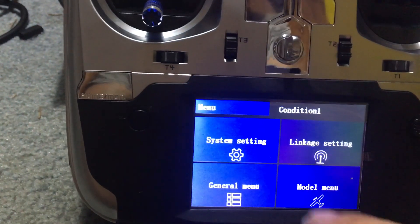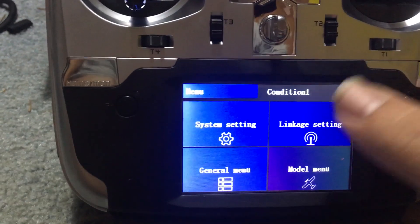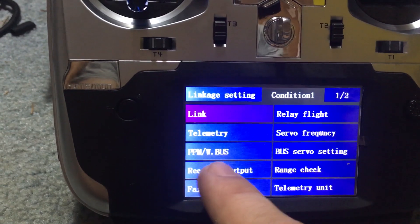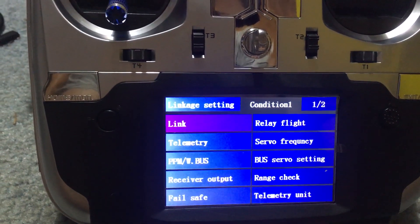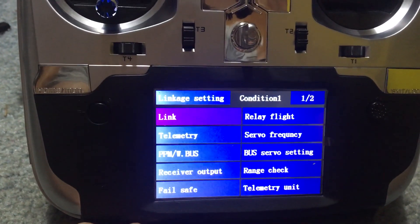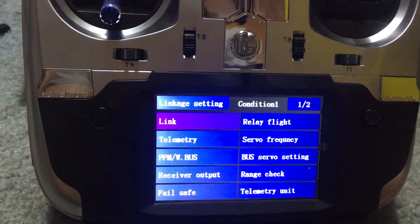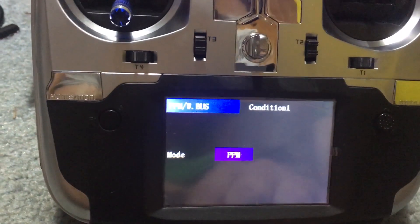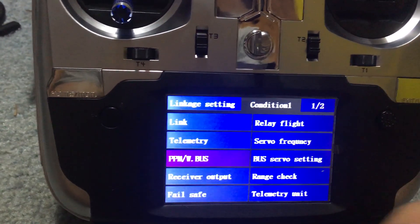We can go into model menu and change all the stuff there. Besides linkage - right here it is only PPM and WBUS. I thought this was going to be Futaba FHSS compatible where I could bind some XK stuff. This did come with a receiver for it. I tried to bind an XK drone but haven't been able to do that yet, so unless there's an update you can switch between those protocols right there.